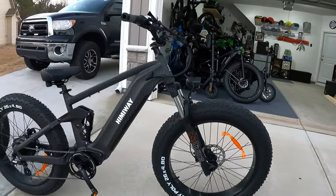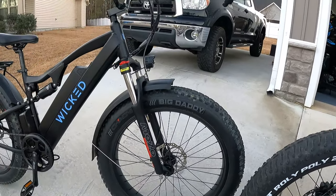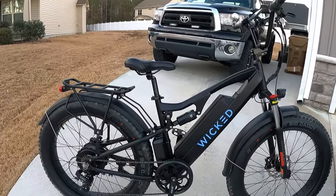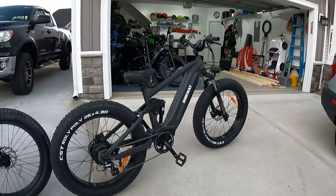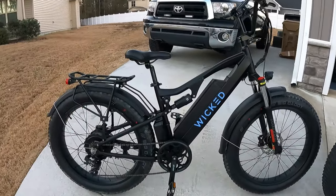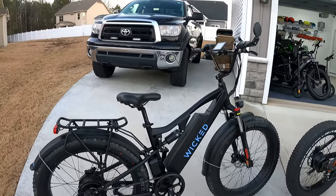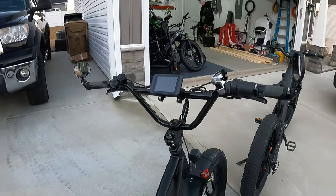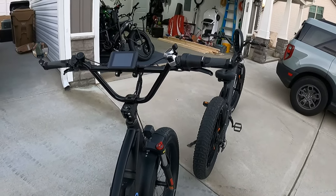Two main differences: suspension and power. The Cobra has fatter 4.8 inch tires; the Wicked Freedom has 26 by 4 inch fat tires. The Freedom does come with a rear rack and fenders included. The Cobra does not, and there are no rack and fender options available to buy for it yet. The Freedom also has a tail light built in. The Wicked Freedom definitely has a more upright ride position.